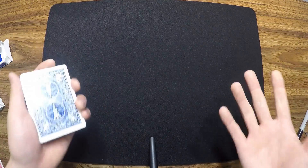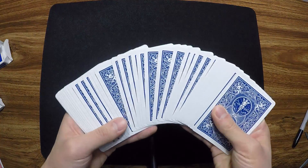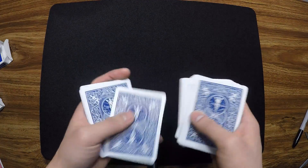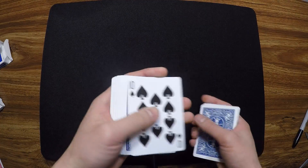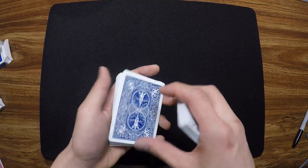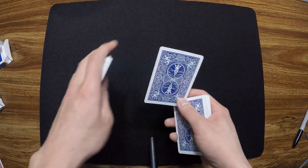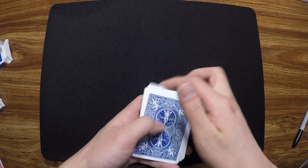With that having been said, let's get straight to the performance. The spectator can touch or pick any card they want. Let's say they touch this one — the Ten of Spades. We're going to leave the Ten of Spades right there in the middle of the deck, then take it and leave it somewhere in the middle and push it in.